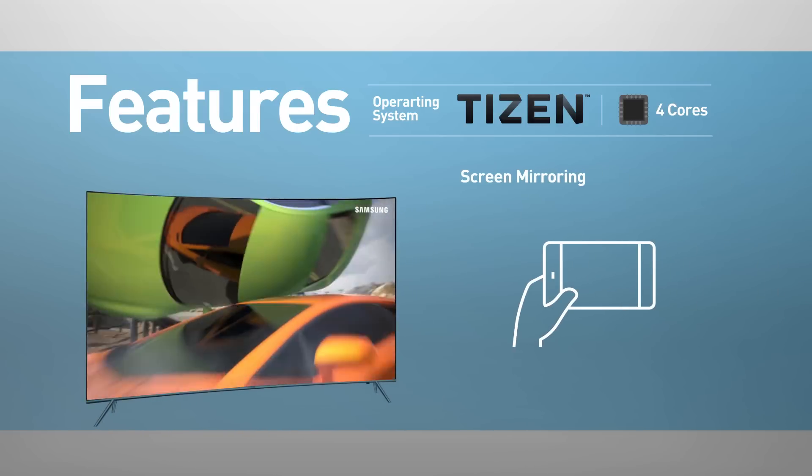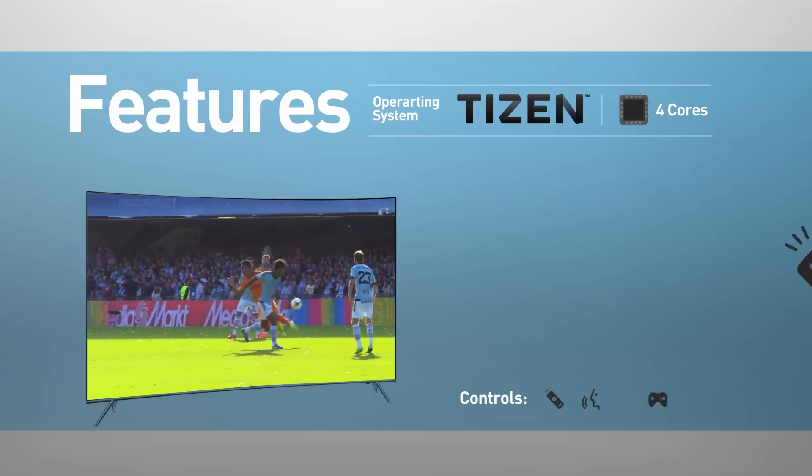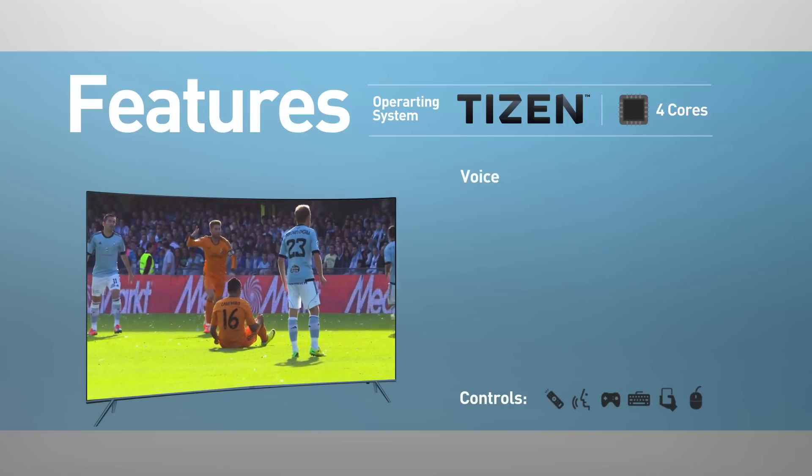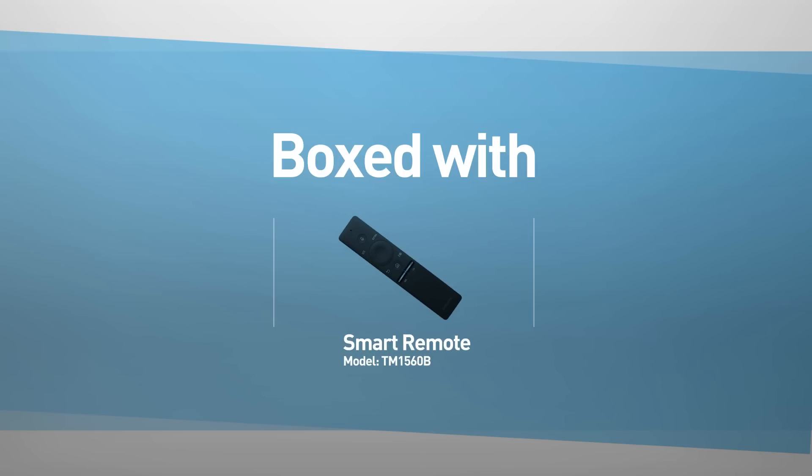This model supports screen mirroring and playing media from USB. The TV can be controlled using a remote control, voice, gamepad, keyboard, mobile device, or mouse. This model comes boxed with a smart remote control.